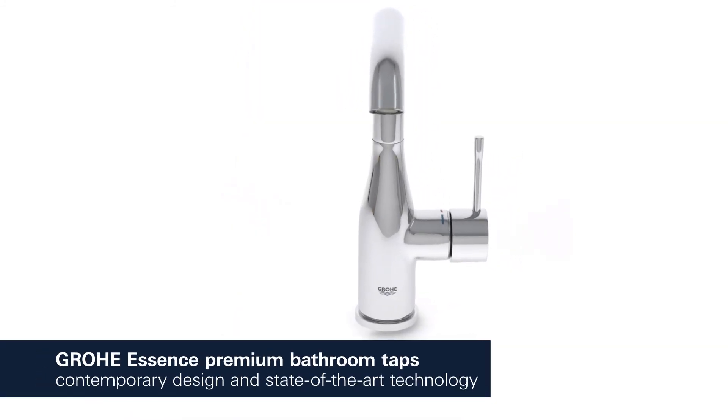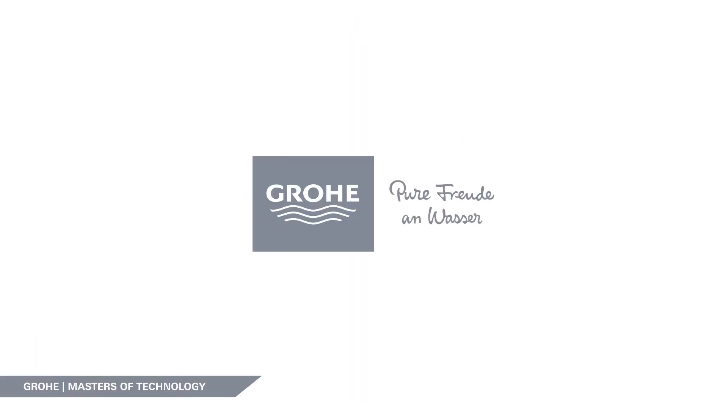Contemporary design characterized by cylindrical shapes combined with state-of-the-art technology.